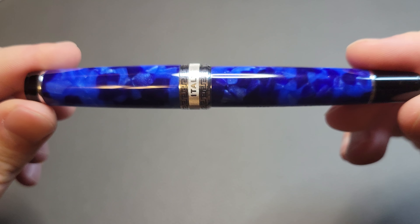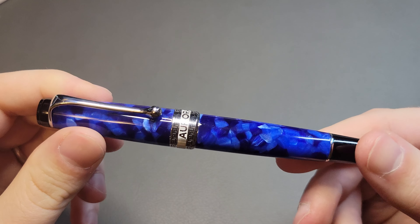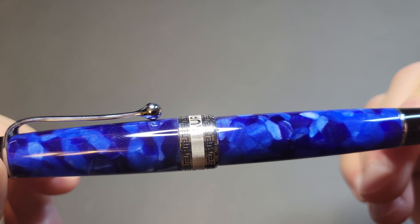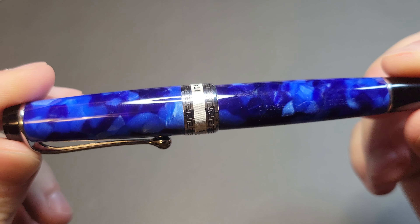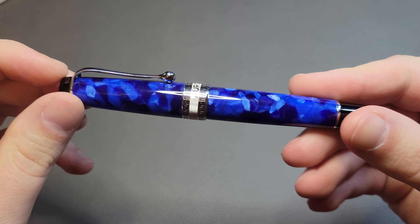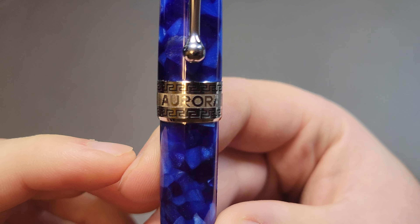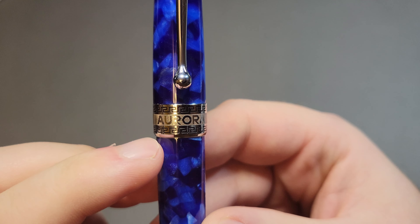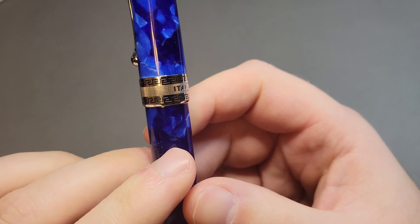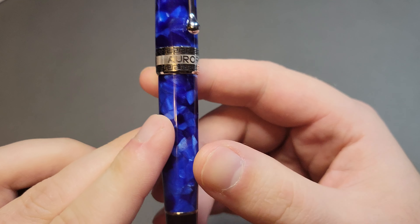The blue Auraloid material is Aurora's take on celluloid — made of cellulose acetate — designed to mimic the deep look of old celluloid pens. It looks even better in real life than in photos, with a nice depth and vibrancy to it. The band features the Aurora name with a Greek-style decorative pattern, and it is made in Italy.